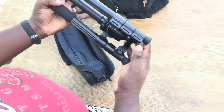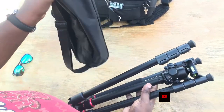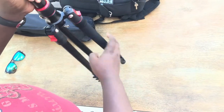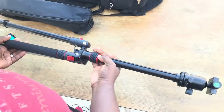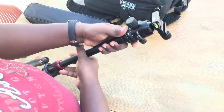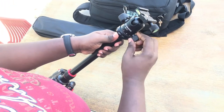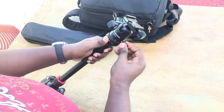This is the tripod — it comes like this, stored in that little bag. You just pull the bag aside and unfold it back so you can get everything working. As you can see, this is the tripod. It's really long and really tall. You can see the knob up there — when you turn that one it allows you to move the head from one side to the other.